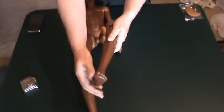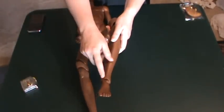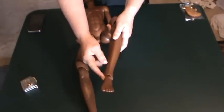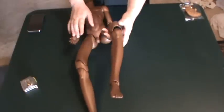We're going to start with his feet. There's no double jointing here, it's just a single joint for the feet. The ankle ball is connected to the foot, and then that sits into the ankle joint on the lower leg.